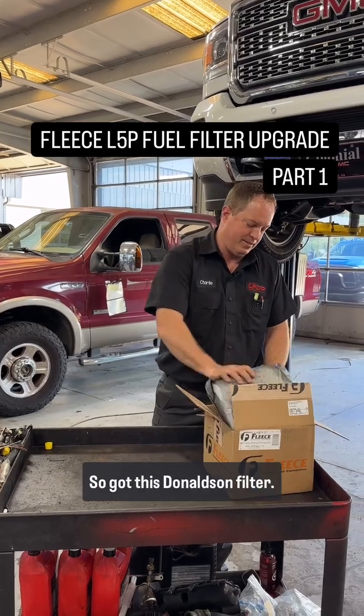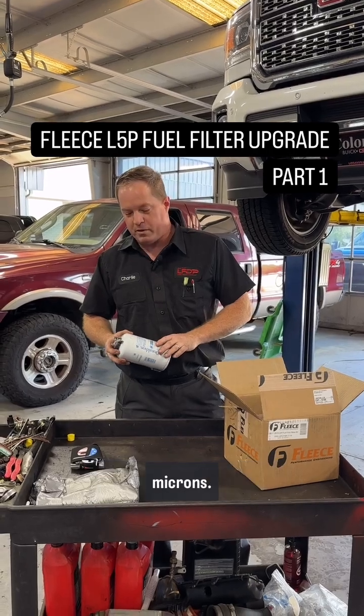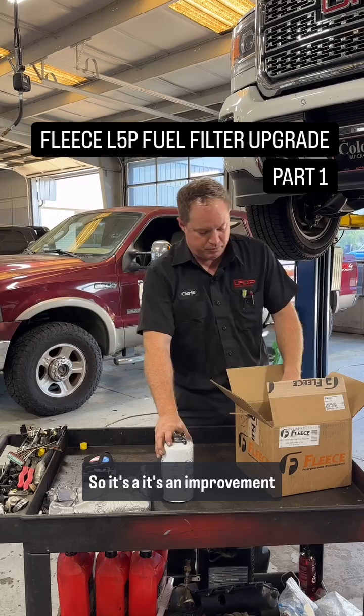So let's open it up and see what we got. We've got this Donaldson filter, and also to let you know, this Donaldson filter flows 4 microns. The factory fuel filter flows 5 microns, so it's an improvement over the factory.